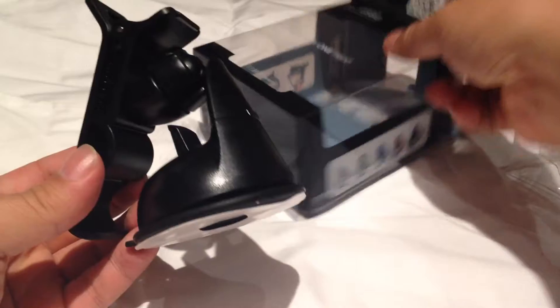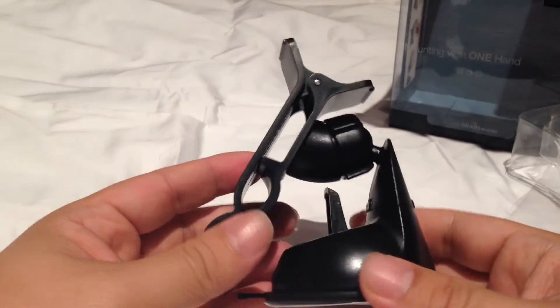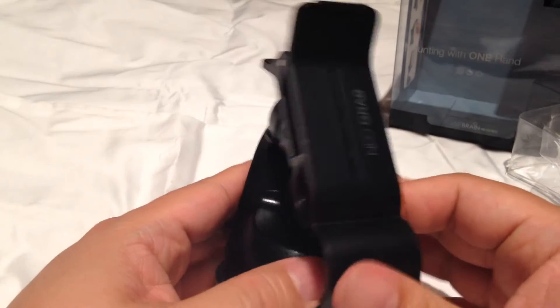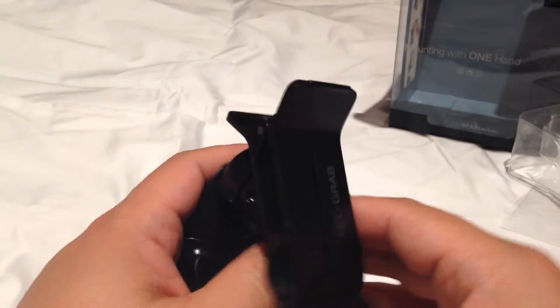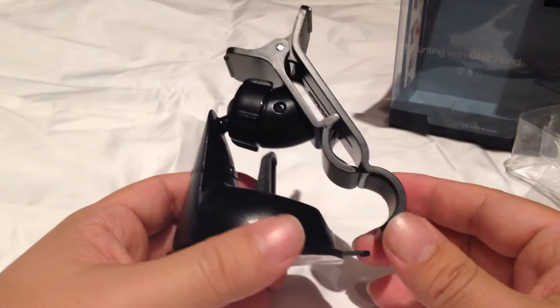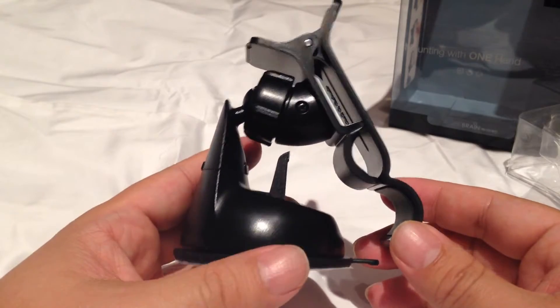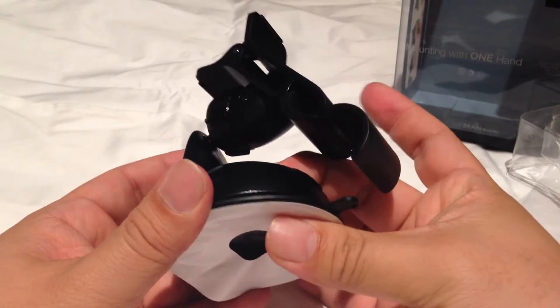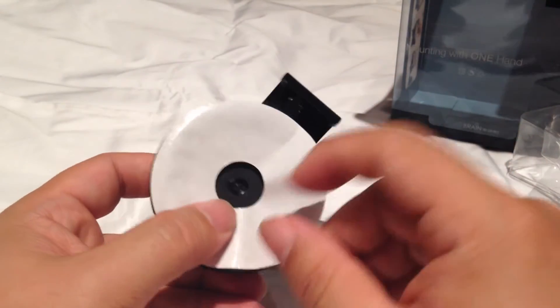This is an interesting mount, and I know you're saying wow, there are a lot of mounts out there. What makes this one interesting? The first thing I'll throw out here is that the Neo Grab is cool for one reason in particular: its design. It's got this switch here, and that draws in this bottom.